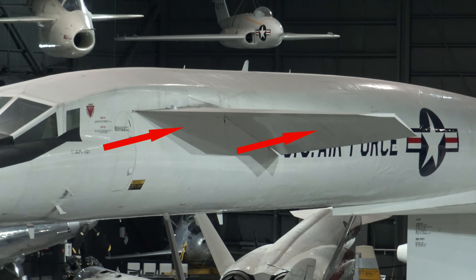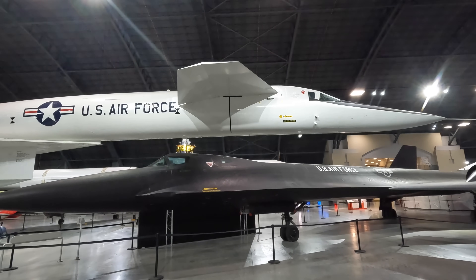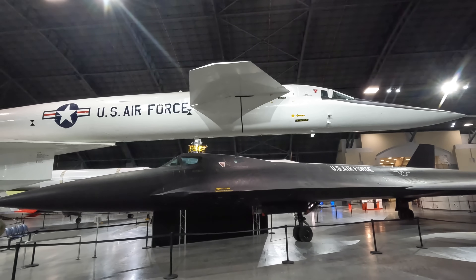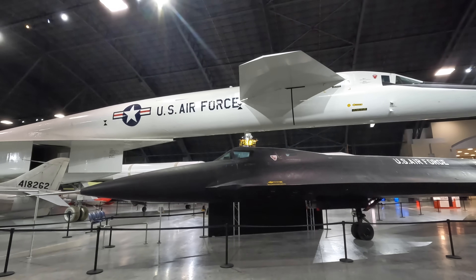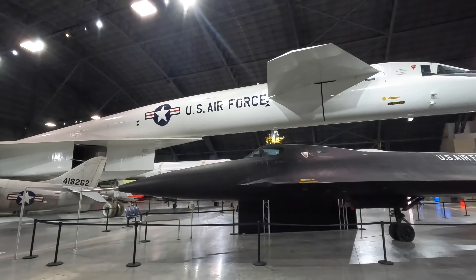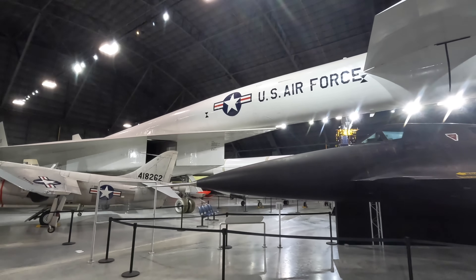Further back is the canard, which are like smaller wings. They allow the crew to trim the aircraft across different ranges of speed. They could also be used as flaps to increase lift during low speed stages, such as landing and takeoff, as the delta wing shape itself did not generate a lot of lift at low speed.